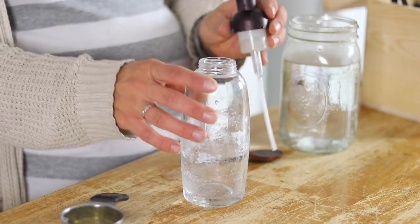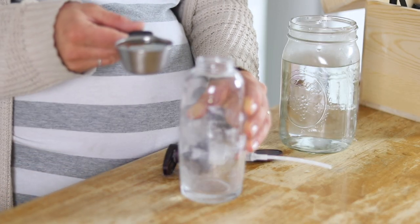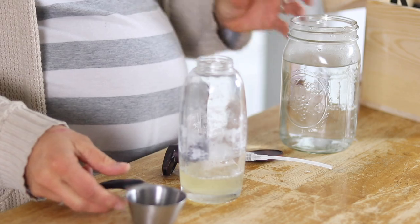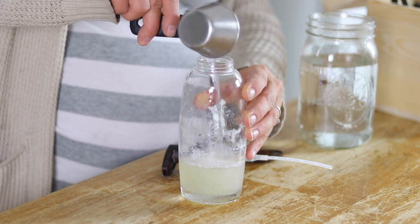I'm making this in a foaming soap container because the main ingredient is Castile soap. If you aren't using a foaming container you don't have to, but it will be more liquidy. I start by putting in a quarter cup of Castile soap, then add a quarter cup of water. This can be any type of water — filtered or from the tap — but filtered or distilled water will make it last longer.